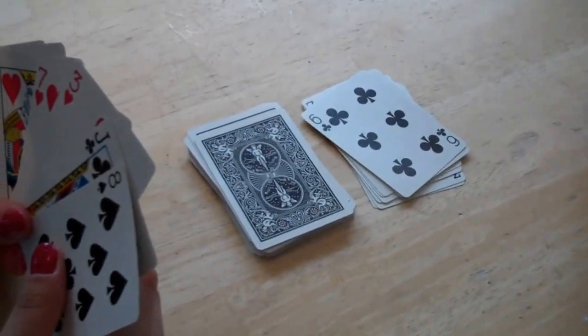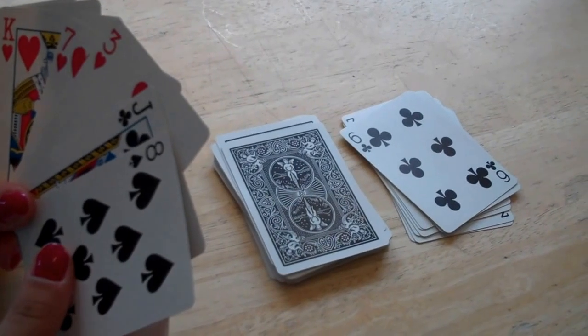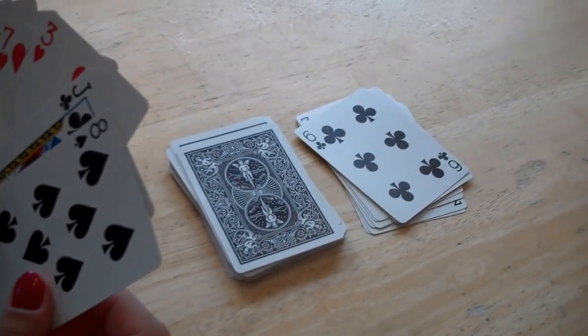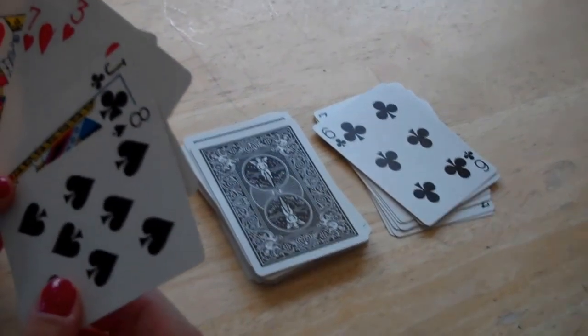This game is called Crazy Eights, and eights are wild and crazy. The player who plays an eight must state the suit which must be played next. For example, if you play an eight, you can say hearts. The next player must play a heart. If he's unable to play a heart, then he must draw from the pile.